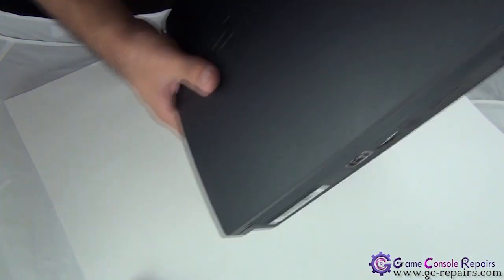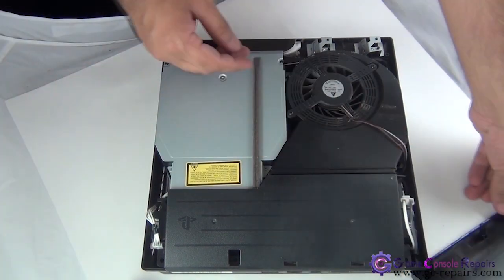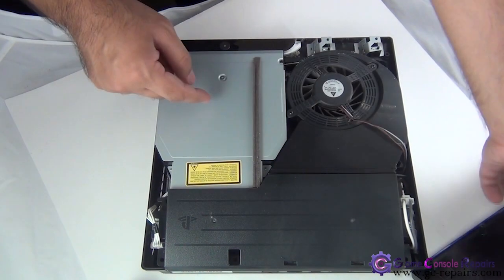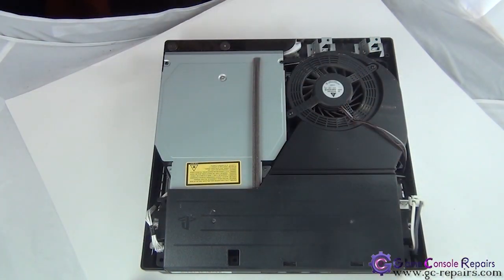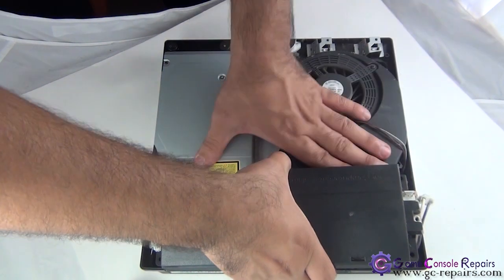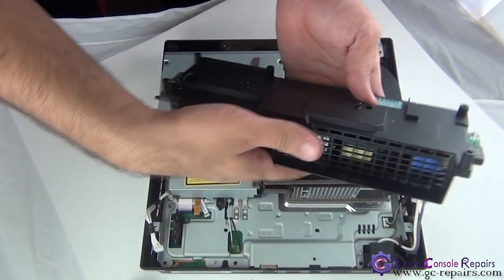Now we can simply lift up the top cover. There you go, top is separated. Next we'll be removing these two screws and taking out the power supply unit. Disconnect these two cables and now you can take off the power supply — simply pull it up. These two metal bars go in here, so simply pull it up.